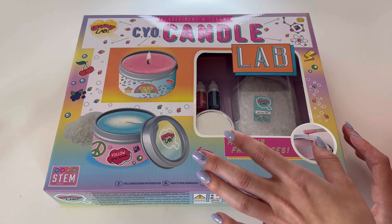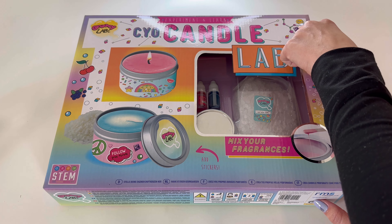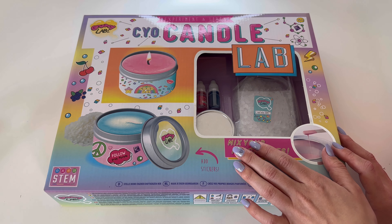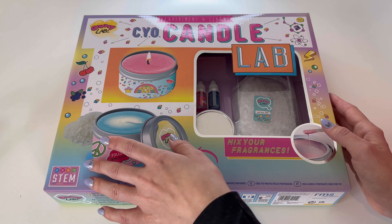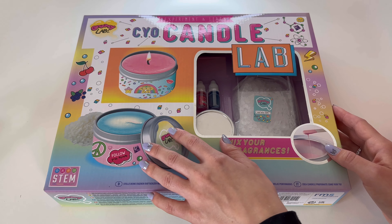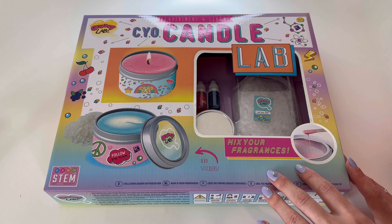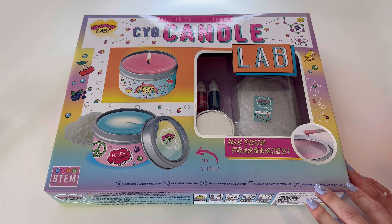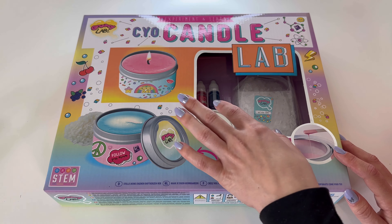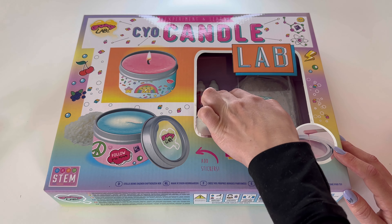This is probably meant to target kids. As you can see, the recommended age is 14+, and I'm not anywhere near 14. But it definitely had to be tried — you're never too old to try these things, and life is too short to not do things that make you happy and bring you joy. So we're going to do it. By the looks of it, you're able to make two different candles and they have two scents — red and blue.